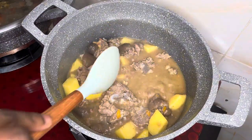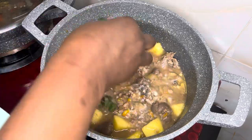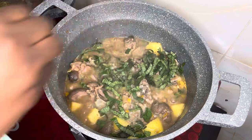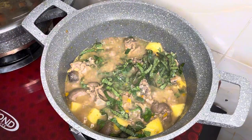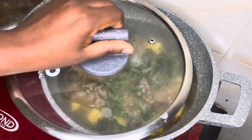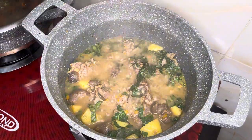After five minutes and our Irish potato is ready, you then go in with the star ingredient, which is the scent leaf. Once you go in with the scent leaf, at this point you don't have to overcook your vegetables. Just cover it up and let it simmer on low heat for one minute. And once that is done, your pepper soup is ready.